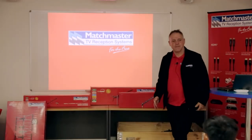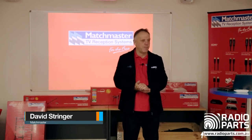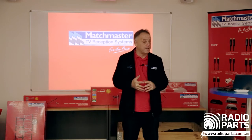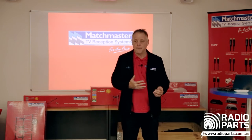Welcome everyone. My name is David Stringer from Matchmaster Communications. I've been with Matchmaster for coming up to 10 years. My role here today is to take you through a general introduction to MATV — antennas, amps, and that sort of thing.